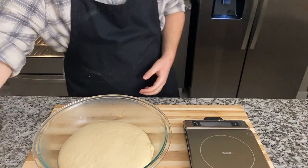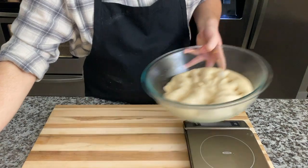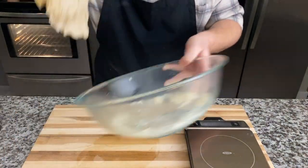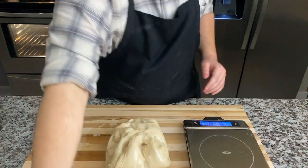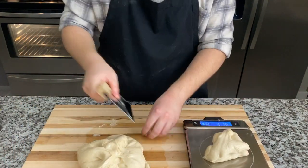Bring it back and we are going to transfer the dough from the bowl onto our surface, but first just make sure to oil it a bit so the dough doesn't stick — it makes it a bit easier to handle. You're going to get about a kilo of dough, so separate it into five equal pieces of 200 grams each.